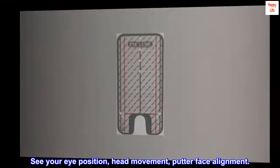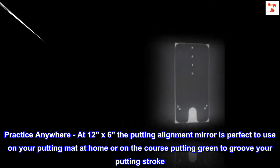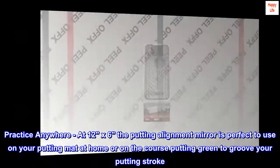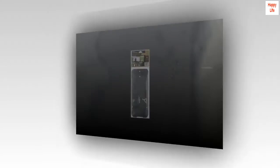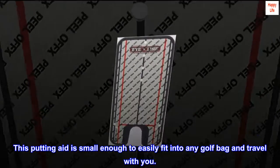See your eye position, head movement, and putter face alignment. Practice anywhere — at 12 by 6 inches, the putting alignment mirror is perfect to use on your putting mat at home or on the course putting green to groove your putting stroke. This putting aid is small enough to easily fit into any golf bag and travel with you.